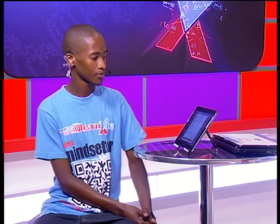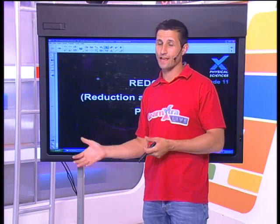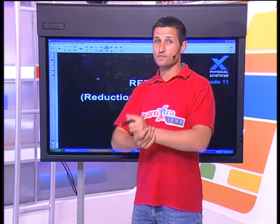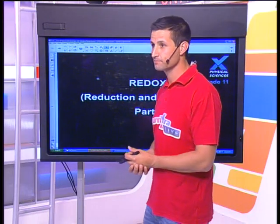But for now, we are having a lesson. Today we're dealing with some basic redox — talking about reduction and oxidation — and I'm really excited. This is the first part of a two-piece lesson. So Grade 11s and even some Grade 12s that are watching can join us for some great redox chemistry today.